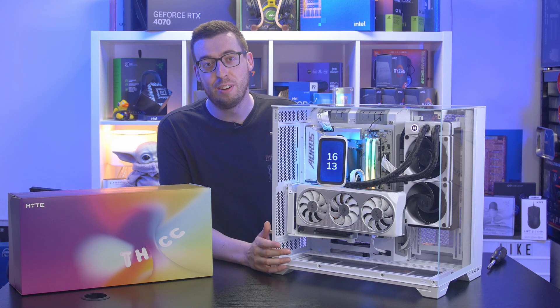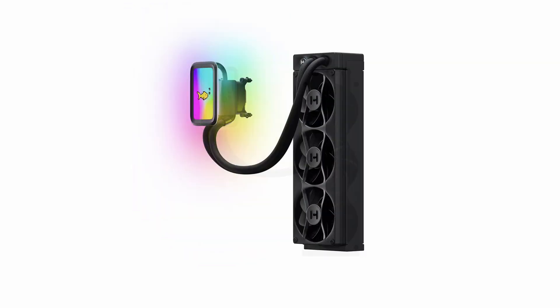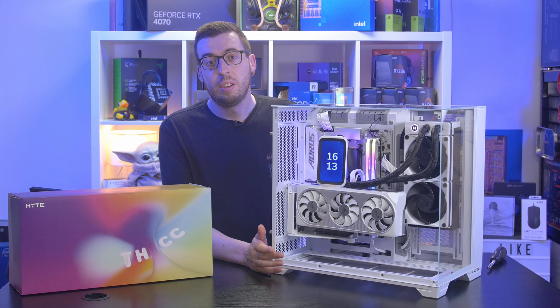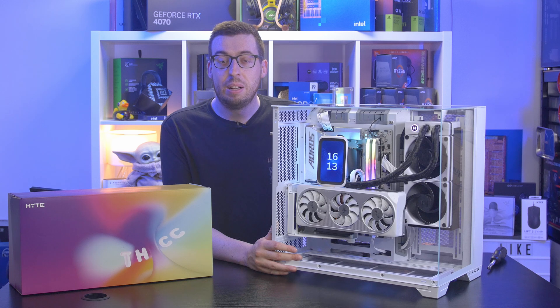At Computex, Hyte announced a 360mm version, which was music to my ears — that could be the ultimate cooler. There's also a version without the screen to save money, which is especially good for those focused purely on performance. I'm really looking forward to getting those to test and see what kind of temperatures we can get out of them.